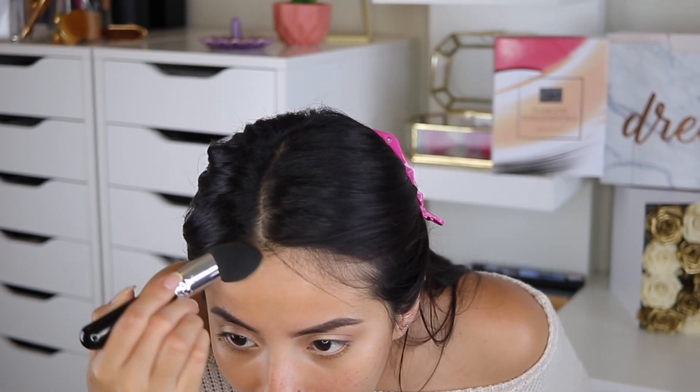Look at that — I'm going to get close so you guys can see how luminous and amazing my skin looks. I just really like how it looks on the skin, and the best thing is you do not actually feel like you have something on. No foundation, yes foundation — look at just the glow it gives. It has nice coverage and doesn't feel heavy at all.